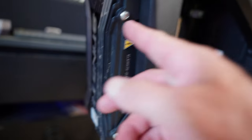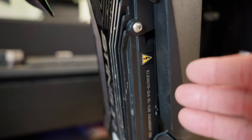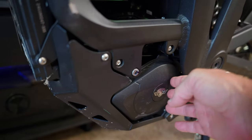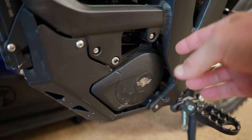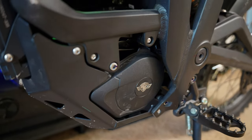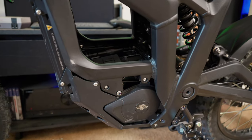Down here is the 72-volt controller, rated at 5500 watts nominal with a peak output of 13.4 kilowatts — compare that to 5000 watts nominal and 12,000 watts peak for the e-ride pro. The updated motor features improved cooling and is now 95% efficient, compared to 94% efficiency on the MX4.